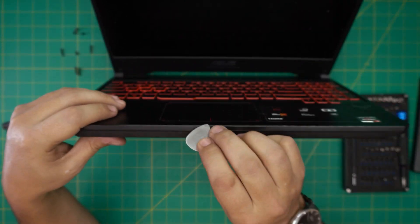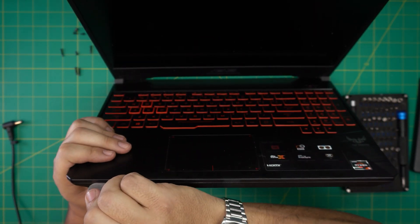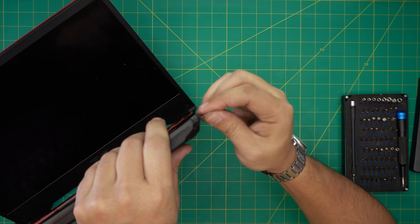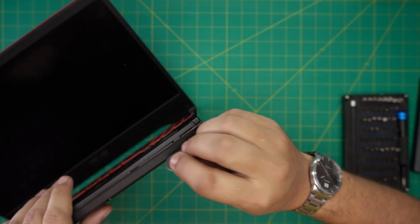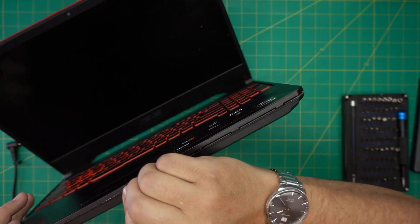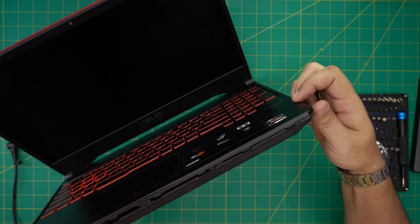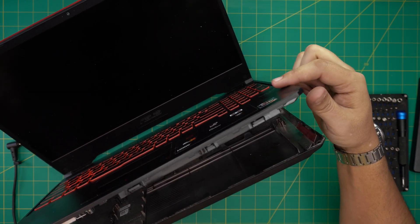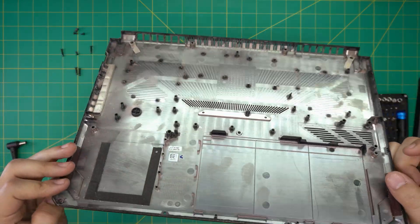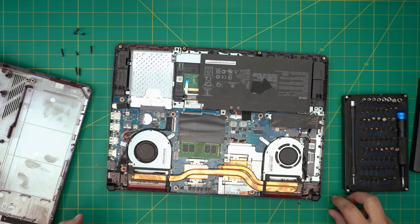Now grab a guitar pick and stick it between the bottom cover and the palm rest. Once you're in there, just wiggle it around — twist it and you'll hear a gap opening. Work yourself all the way around, then use your finger to pull it back. It comes off really easily — just lift up the bottom case.